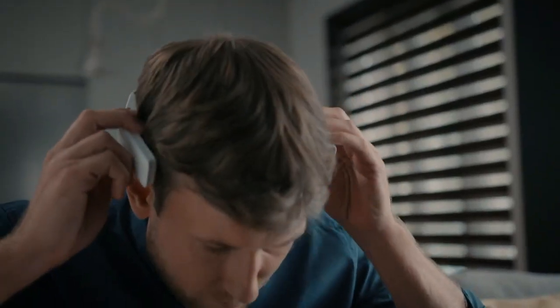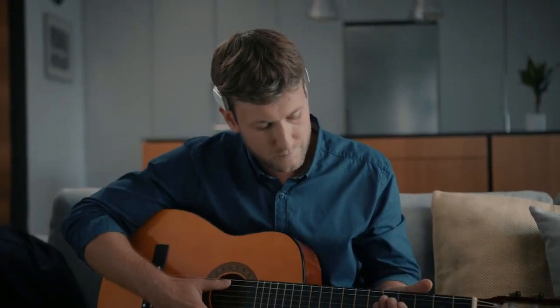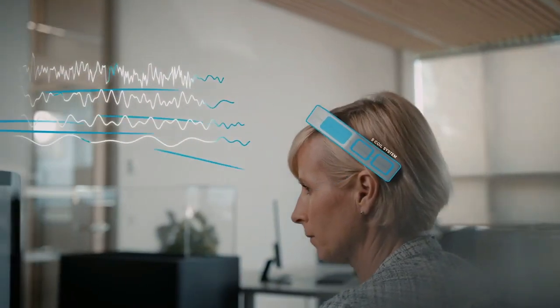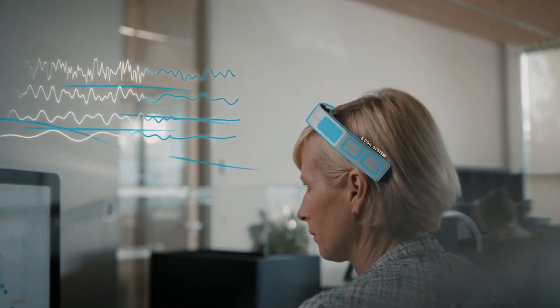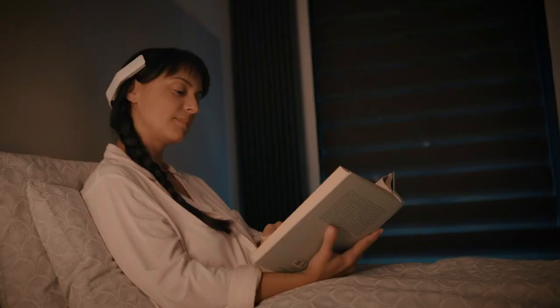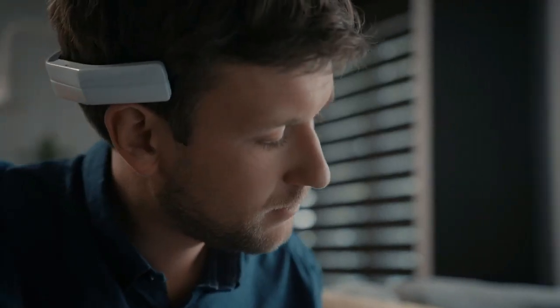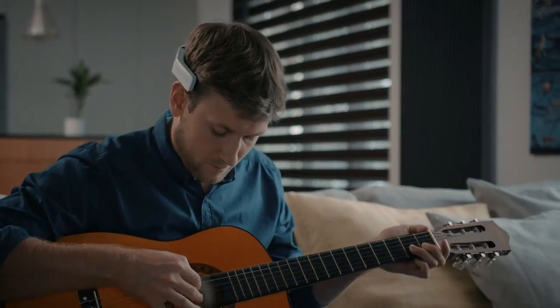This is where we come in — NeoRhythm, a wearable health device that uses electromagnetic waves to safely stimulate a state of mind your brain is already trying to achieve. Increase your mental capacity while facing difficult challenges, activate the body's natural sleep process, and de-stress more efficiently by calming down your brain quicker.